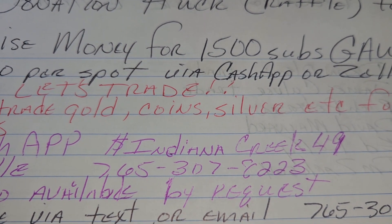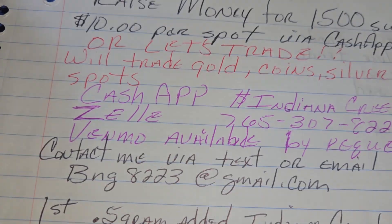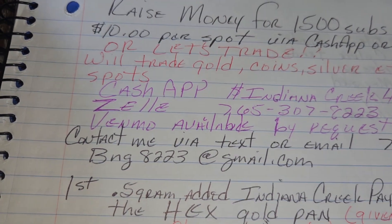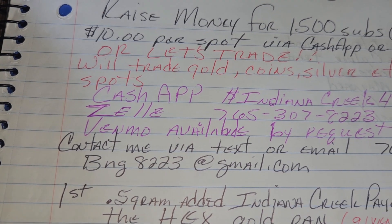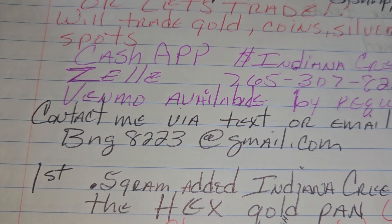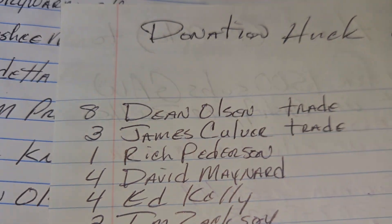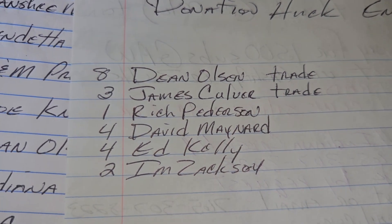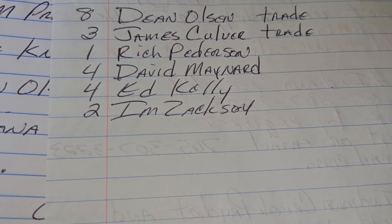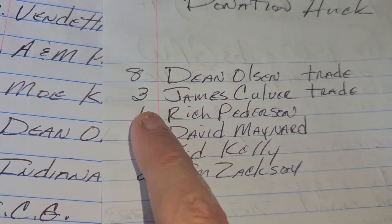There's my Cash App — dollar sign Indiana Creek 49. There's Zelle — I can do that. Get a hold of me, I can give you a Venmo — Megan's, if that works for you too. Can't do PayPal anymore. So contact me via email. There's the phone number, there's the email. Dean Olson did some awesome trading, along with James Culver. Then we've got Rich Peterson, David Maynard, Ed Kelly, and I am Zaxson. And that puts us at 8, 10, 11 spots sold.